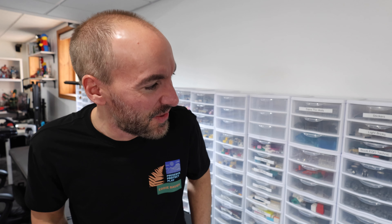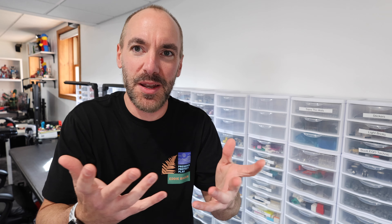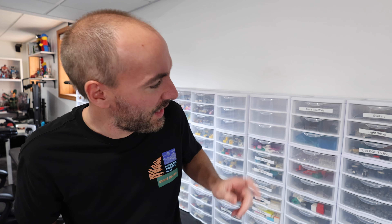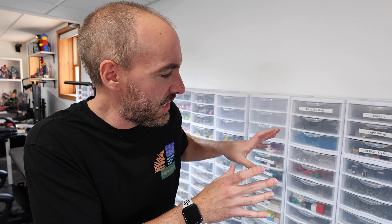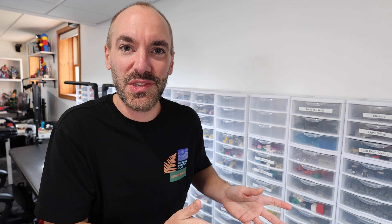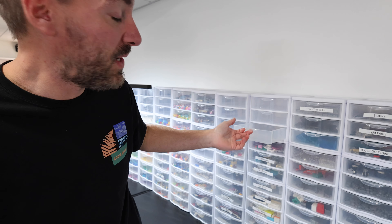I'm definitely thinking shelves are the best option for the Reiko, because Reiko actually got back to me about stacking. They said they do not have a solution themselves, but they know someone on Instagram who found a solution using Technic pins to stack them. LEGO solved the problem, which I love, but I don't love the fact that these aren't stackable. I could put Technic pins through there and that will make them stack on top of each other — but isn't it crazy that their solution is to shove in LEGO Technic?